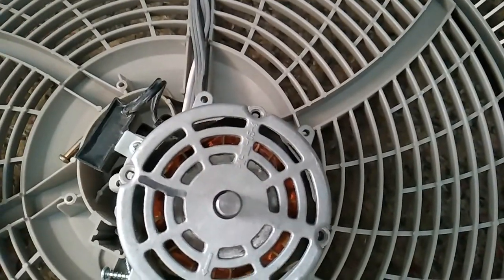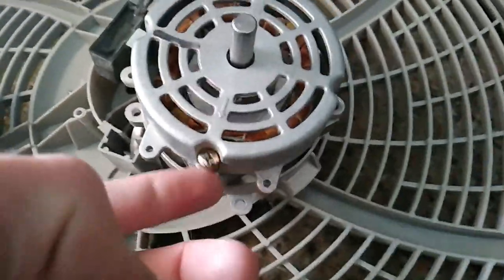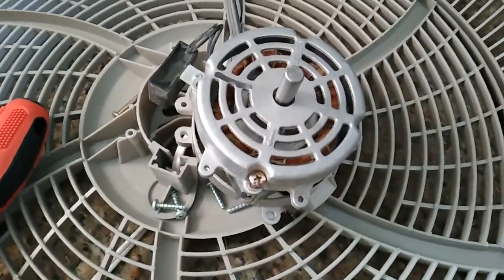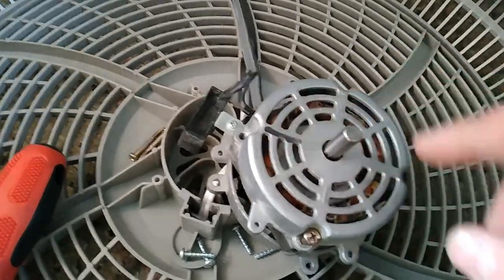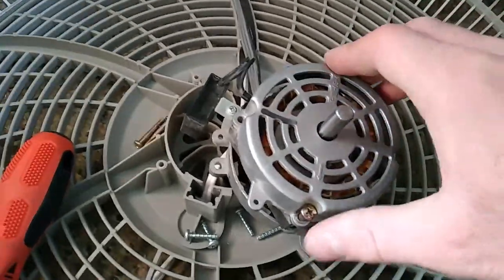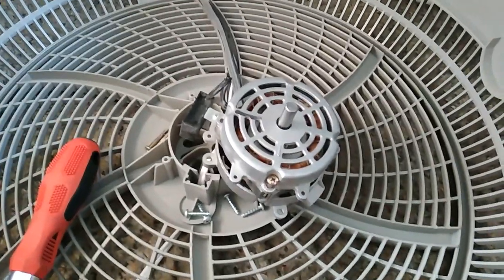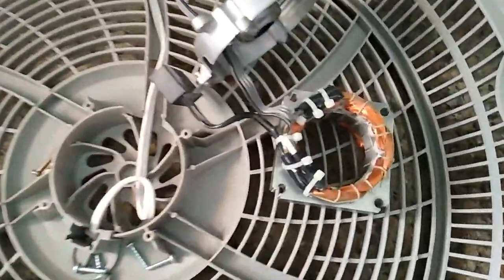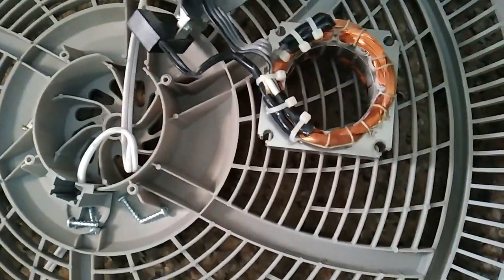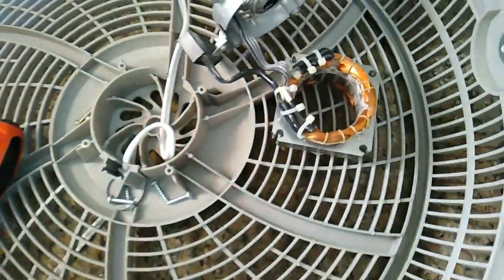The screws holding the motor together are all out, or at least three out of four — this one is loose but won't come out. The motor is ready to be split. When you do this, make sure the output shaft is clean so that you don't damage the bearing when you pull the motor half over it. The motor is all clean now — got all the dust out. Be very careful when separating the back half of the motor because you don't want to rip the wires off.